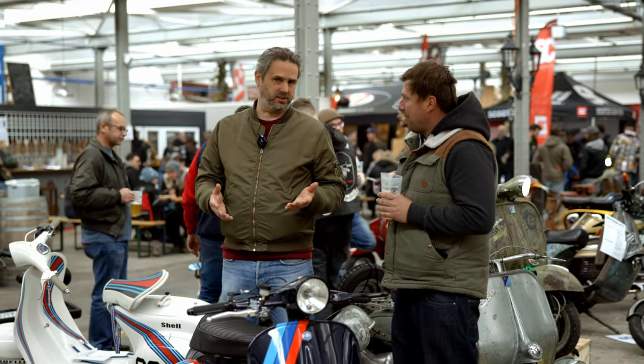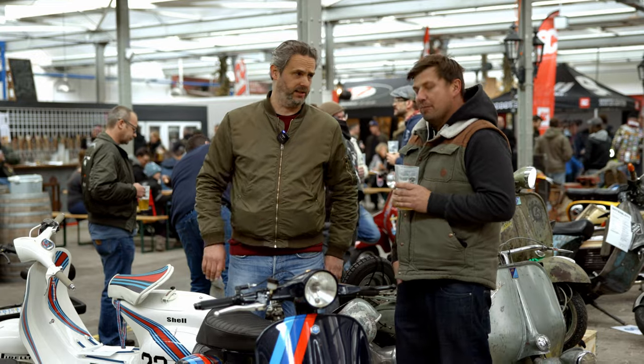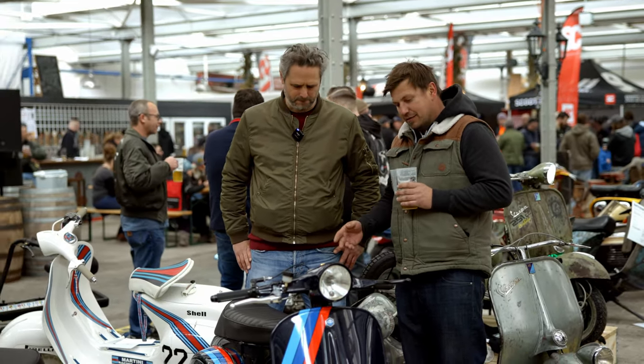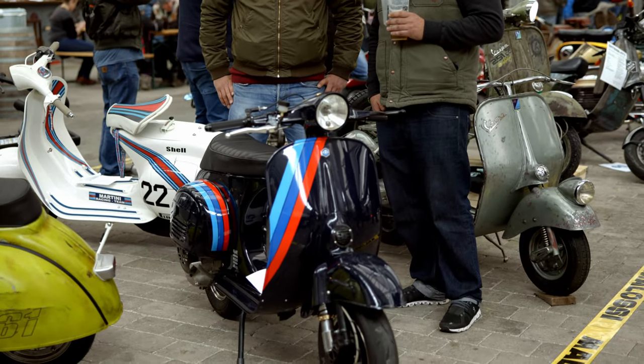Now we are here at this very beautiful and simplistic small frame. The owner is standing right next to me. Hello, I'm Mario and this is my small frame. After two years, I finally managed to fix it up. And now, thank goodness, I've finished.